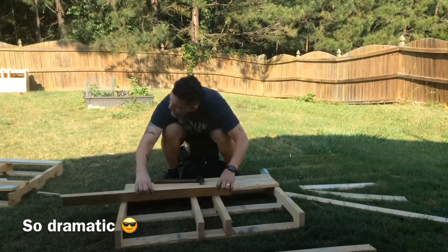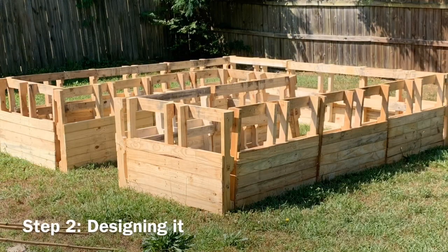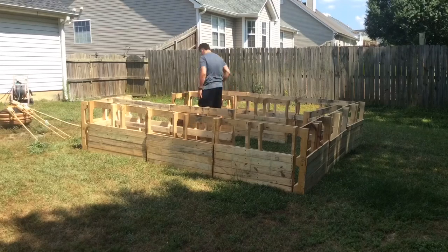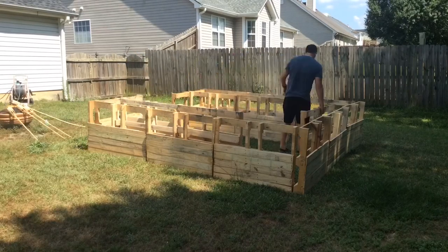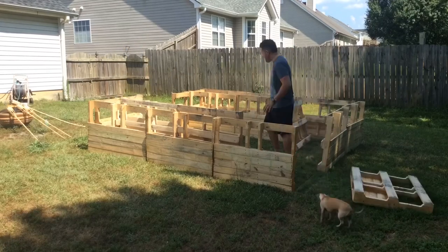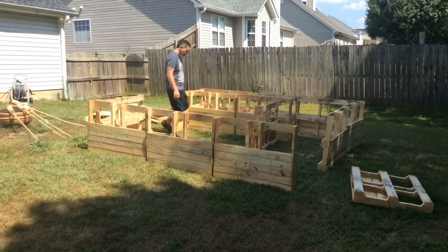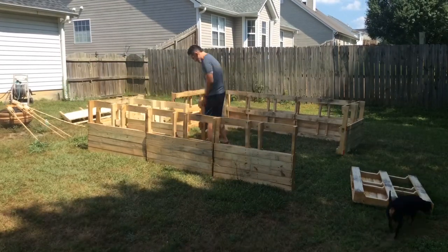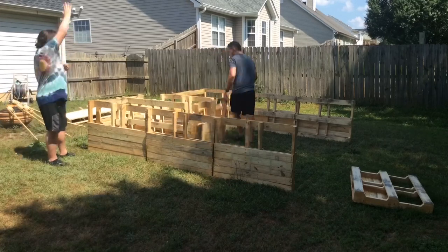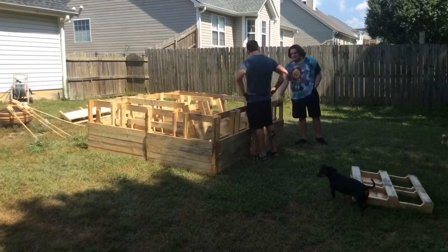Next we'll be designing the garden. As I was putting it together, I soon realized it was way bigger than I was expecting. I had too many pallets, so I started to break it down and make it smaller to match the size of the photo I got from Pinterest. I started moving the pallets around, removing a couple, and finally it started to take shape.